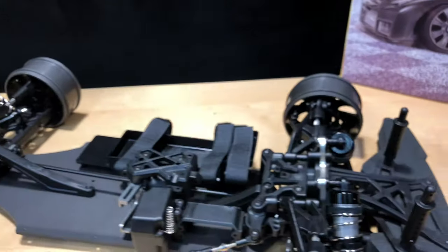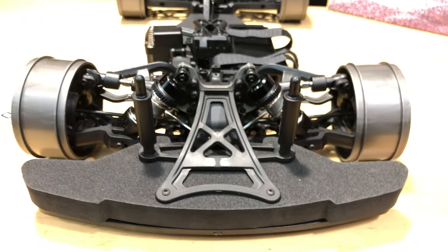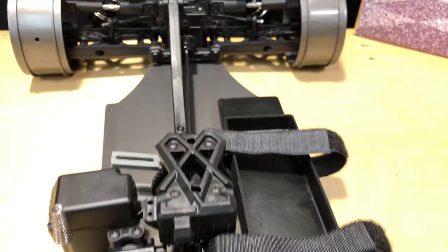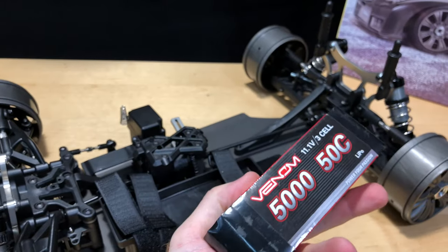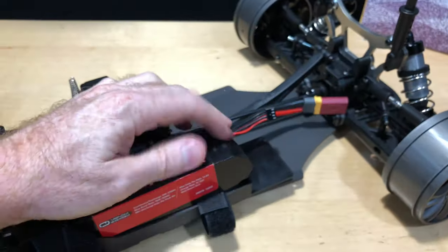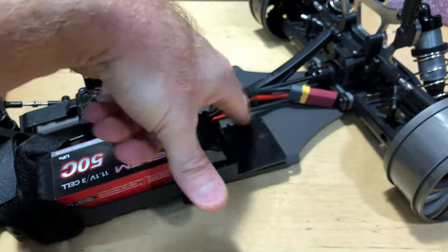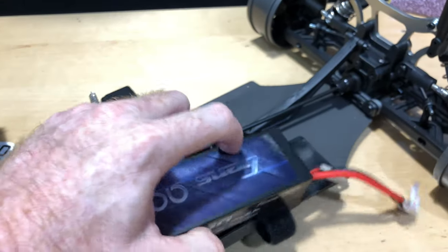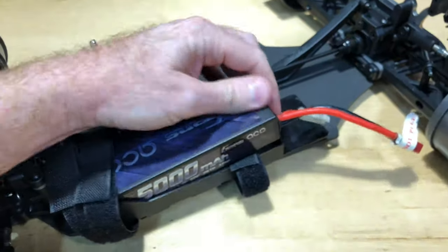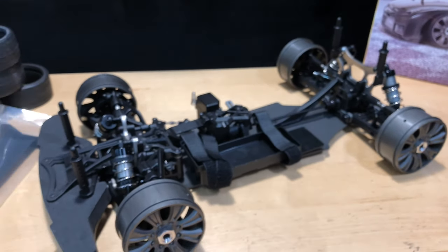The kit is right around $300, which I don't think is bad at all. I've got some Venom batteries here — 5000mAh 2S — and they fit perfectly in the battery bay. Even with the straps in there, there's still a little gap where you'd mount your electronic speed controller. It's a large case but fits in there just fine.